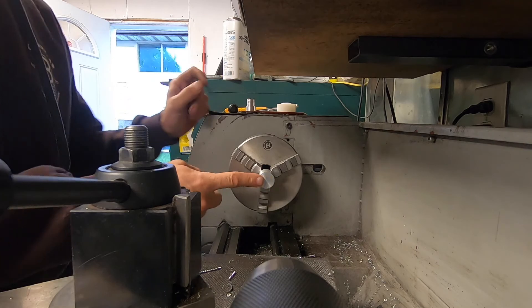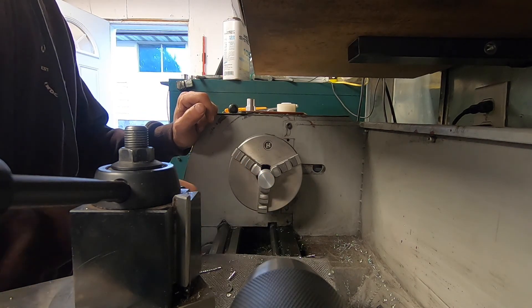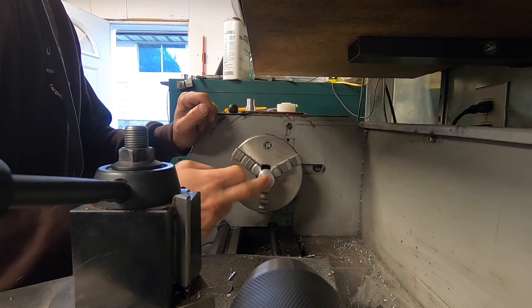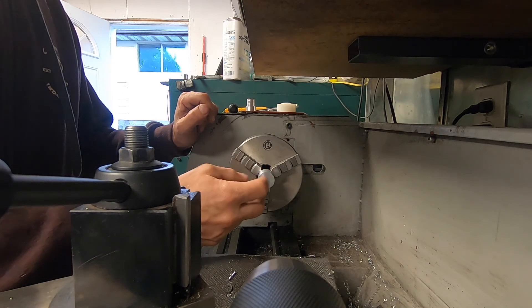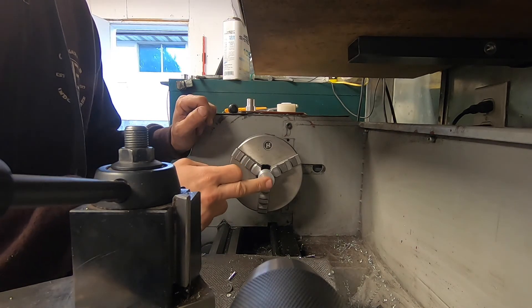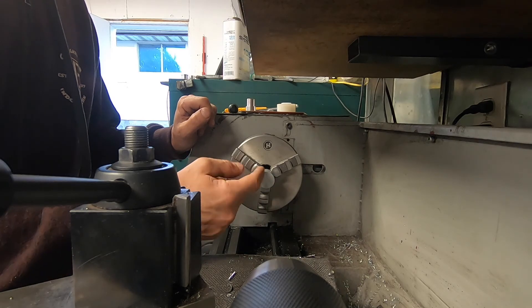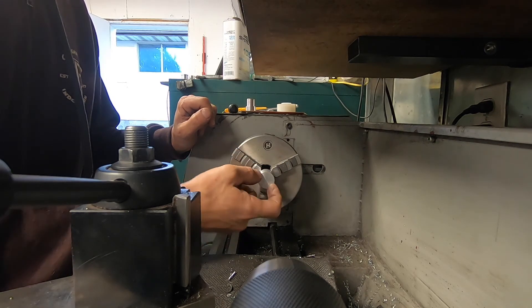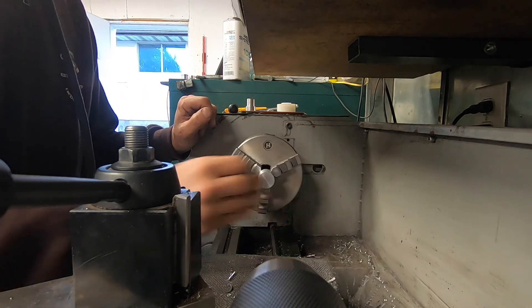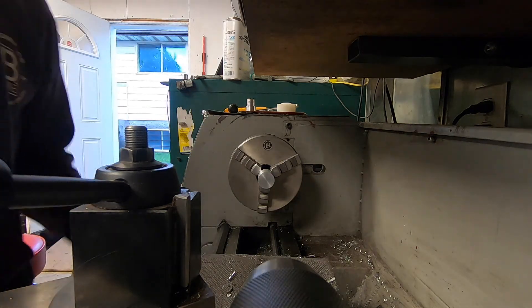I'm now going to drill and tap this out to right-hand thread 8 by 1.25, and then I'm going to put a bolt in the end of it and tighten it down. I'm going to use the head of the bolt as an indexer so that I can cut this as a hex, because I don't have an indexing head. I'm hoping this is going to work — it might not.